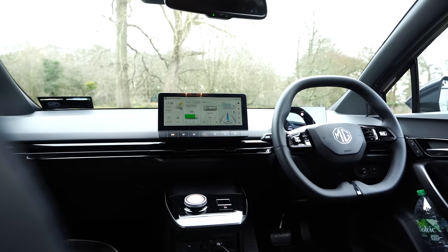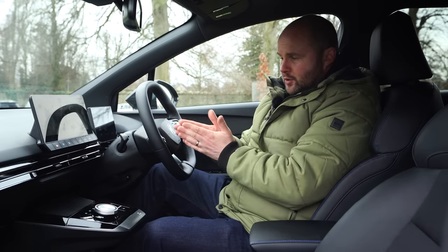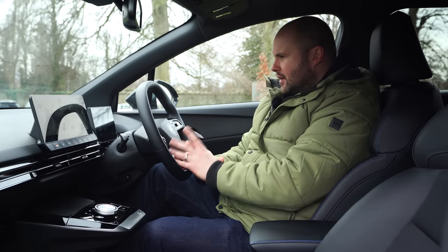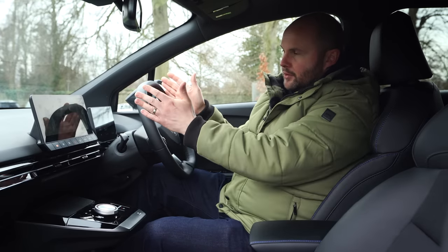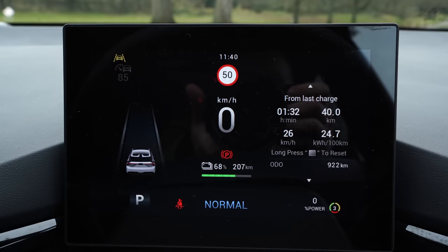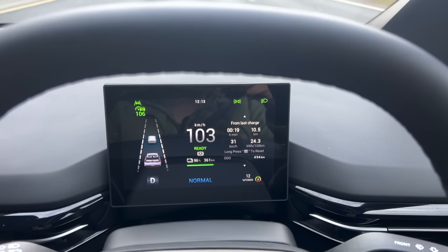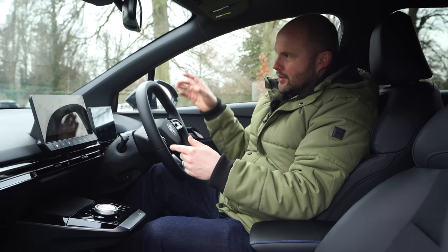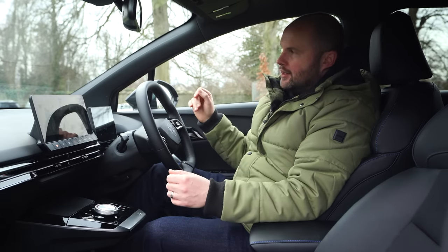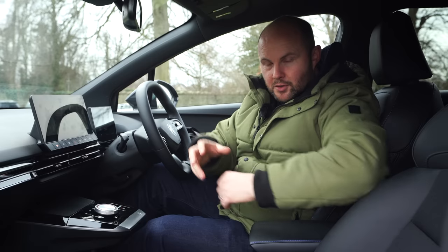I like the steering wheel — two-spoke, flat-bottomed and flat-topped. The buttons on it are straightforward to use and work intuitively with the radar cruise control. That said, it does sometimes annoy me: if you're in the inside lane coming behind a truck with a decent enough gap and on the shortest gap setting, it will brake too soon. And even if you indicate and pull out to overtake, the whole process has a bit of hesitancy. Same when something in front of you in the overtaking lane moves in — it's not closing that gap quickly enough.